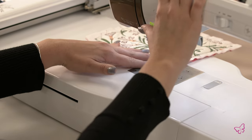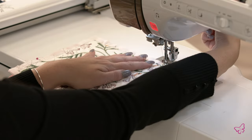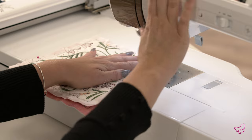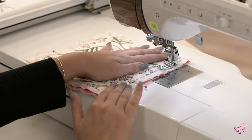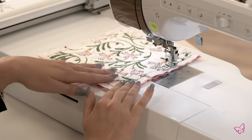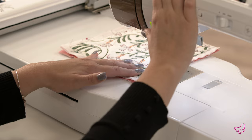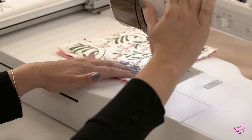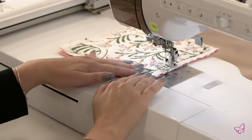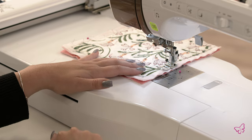Continue on all three sides. Here I am stopping at the corner, lifting my presser foot, turning, placing it down, and starting again. Once you've reached your pin, you're going to stop and do your backstitch — and sometimes I like to go forward as well. Once you've done that, you can trim your thread.